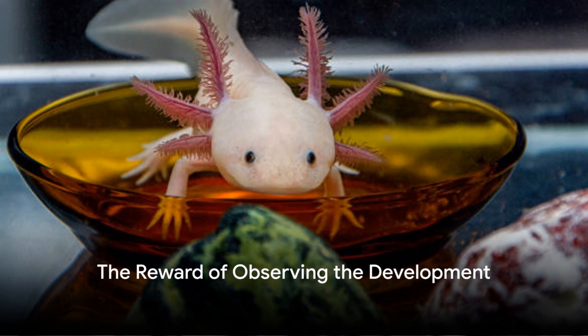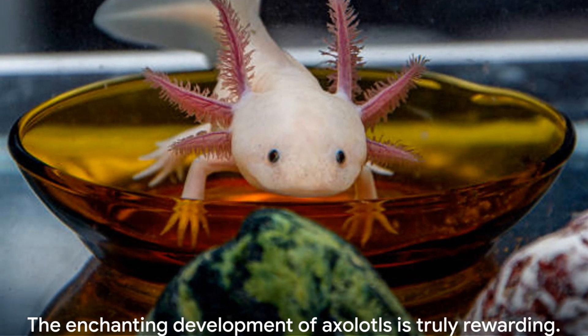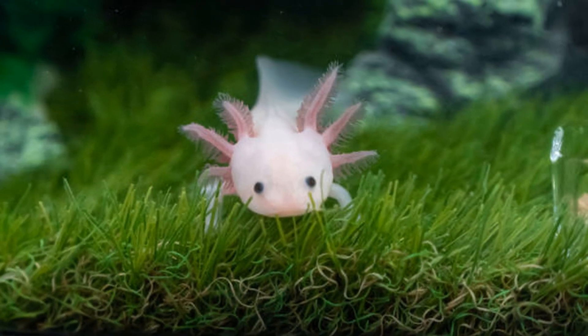In summary, hatching axolotl eggs is a process that combines careful preparation, precise conditions, and attentive aftercare. But the reward of observing the enchanting development of these extraordinary amphibians makes it all worthwhile. So immerse yourself in the captivating world of axolotls and embark on an unforgettable journey of life.